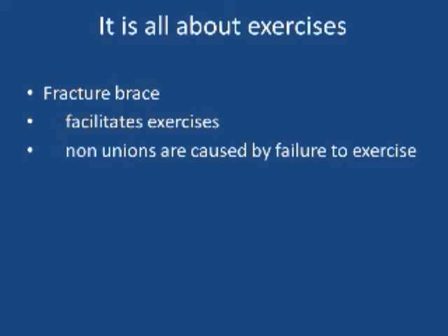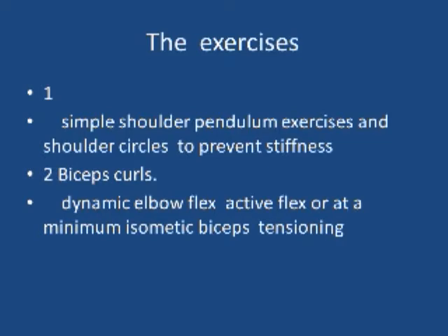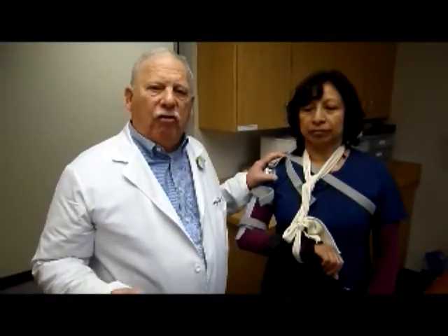Fracture bracing is all about exercises. The fracture brace really facilitates exercise, and non-unions are caused by the failure to exercise. There are two exercises worth doing: simple shoulder pendulum exercises and shoulder circles to prevent stiffness. Biceps curls increase the blood flow around the fracture, which is why the fractures heal. So dynamic elbow flexion, or even isometric biceps exercises, will promote healing.